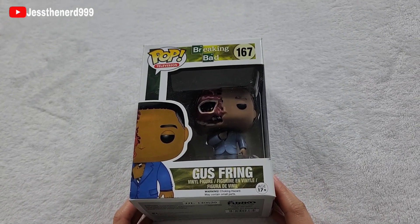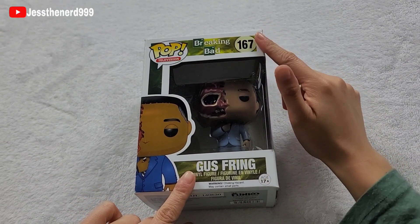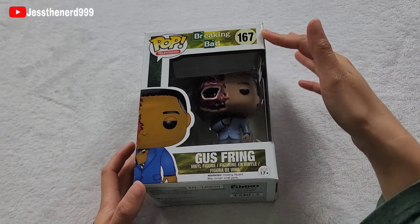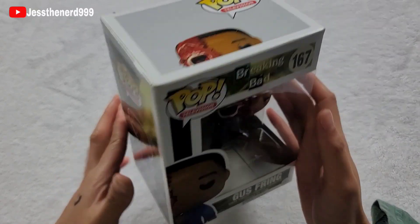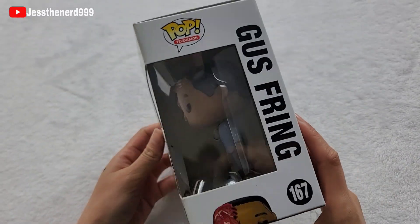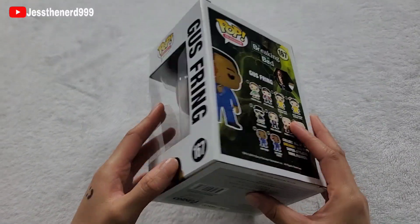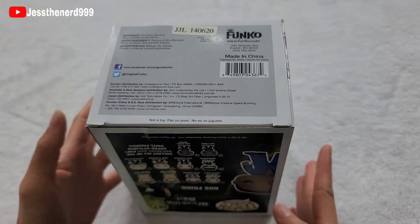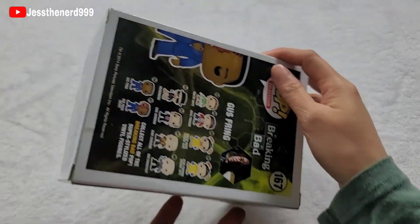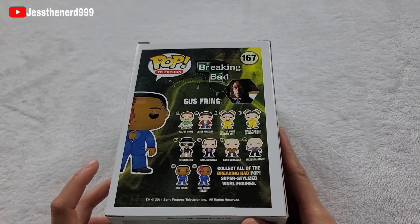Hello, today we're gonna take a look at Gus Fring. This is Funko Pop 167 from Breaking Bad. I've been wanting to get him for such a long time but he's so expensive. For some reason he's like $200 on Amazon and the lowest I could find it on eBay was $70.